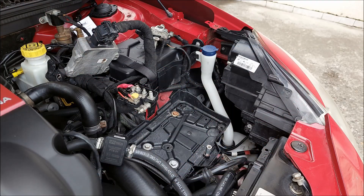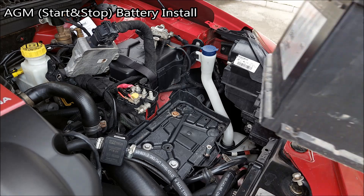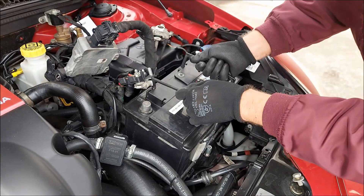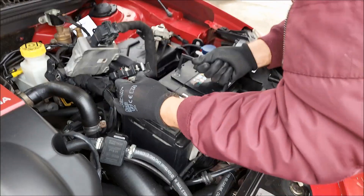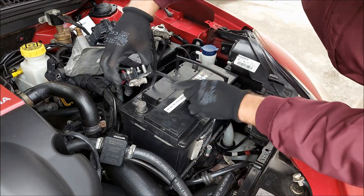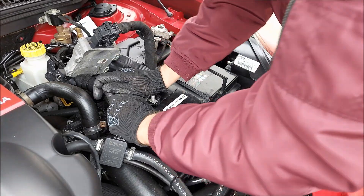Here's how we're gonna do this: first, I'm gonna take the AGM battery, which is the most commonly used battery on cars with start-stop systems, install it onto this car, and check out how the start-stop system works. Then I'm gonna take a new lead-acid regular battery, put it into the car, and see how the car behaves.